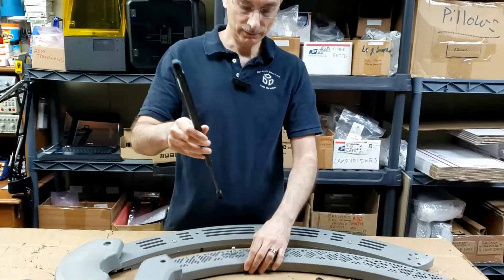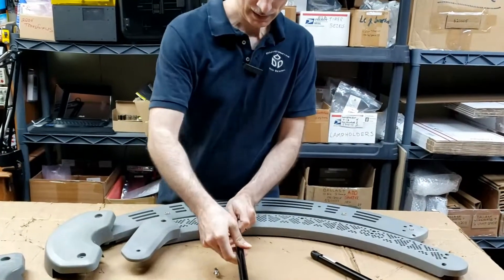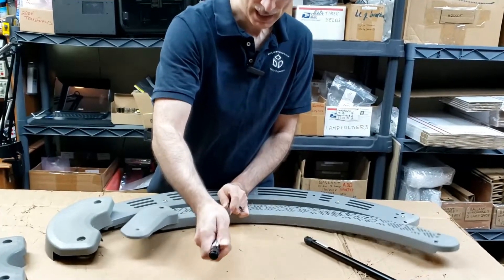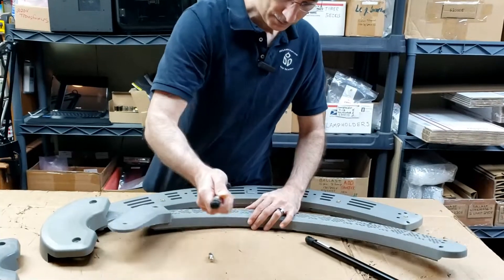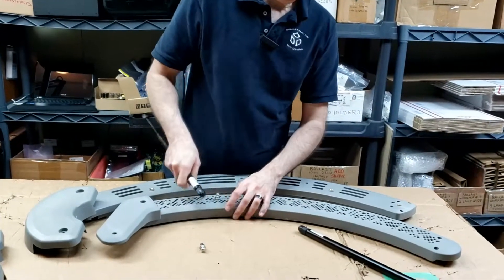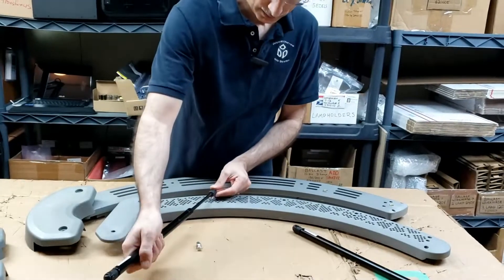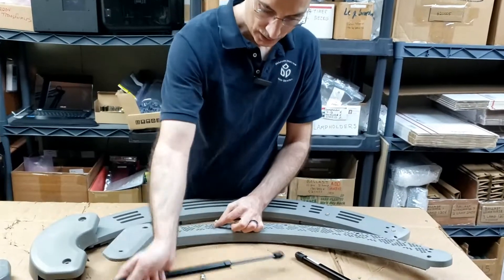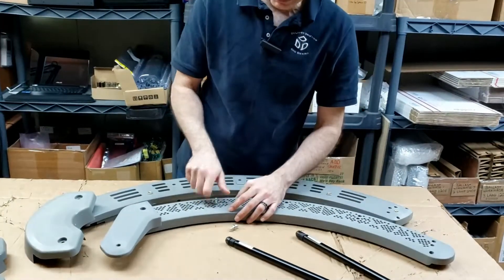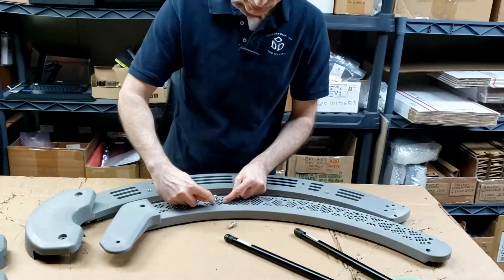So when that happens, if the shock is mounted here and the canopy is up and it's closing, and the shock is too strong now because it's seizing, you're going to put all this extra force on this ball stud where it mounts to the shock on the end cap — you're going to put all that force right here.